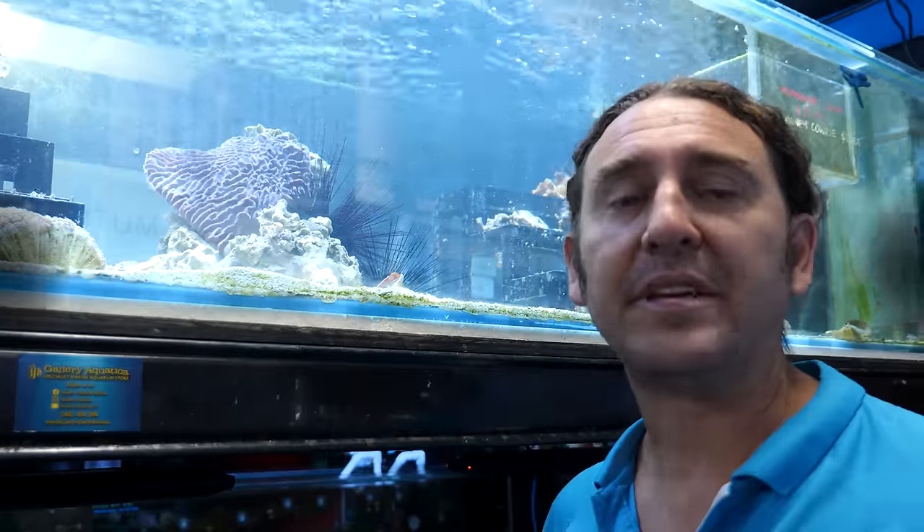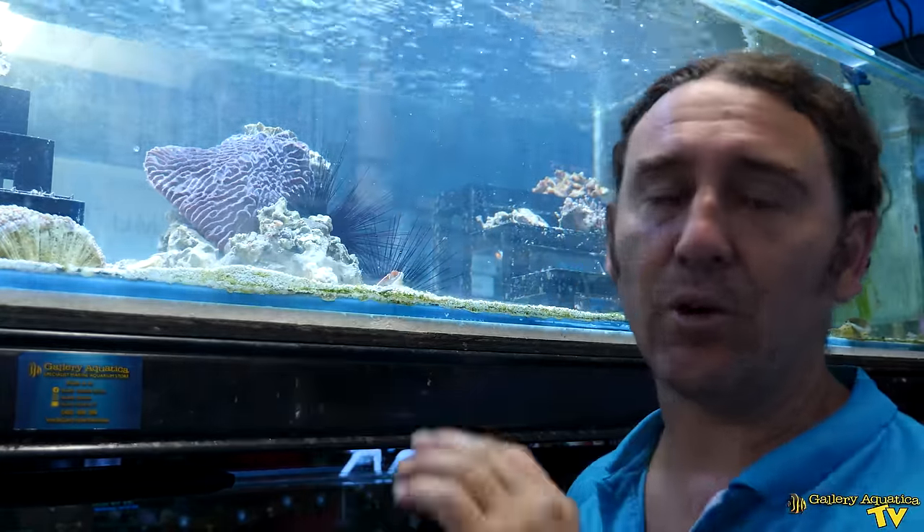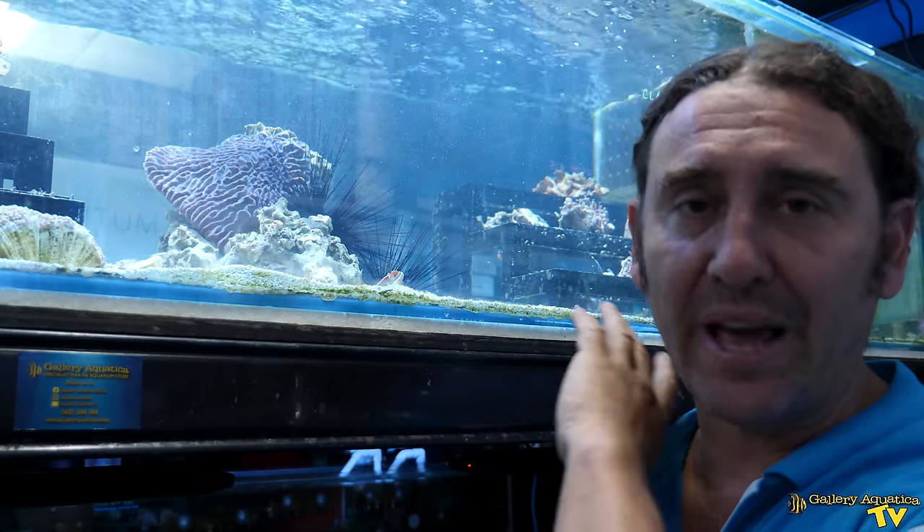One of our biggest aquariums is right about to burst at the seams. We have to avoid this from happening, so we're going to show you exactly how we know that this disaster is about to happen and what we're going to do to stop it. The tank that we're worried about is this tank up here. It's what we call a live rock tank — years ago it had live rock in it, and it's one of the biggest in the store. It's also the highest in the store. It stands seven feet at the top and holds a thousand litres. If it were to burst it would completely flood the store.